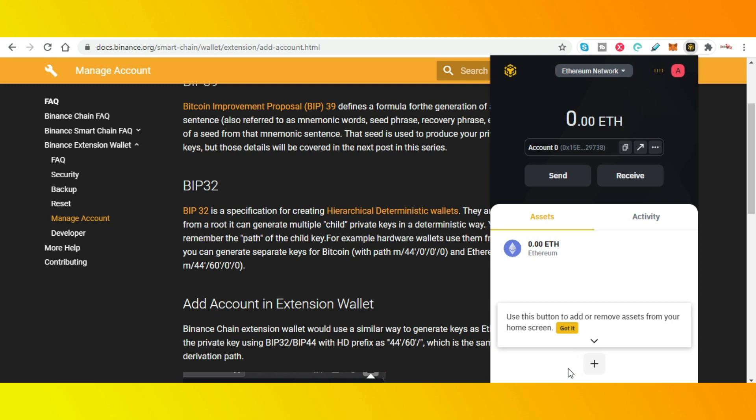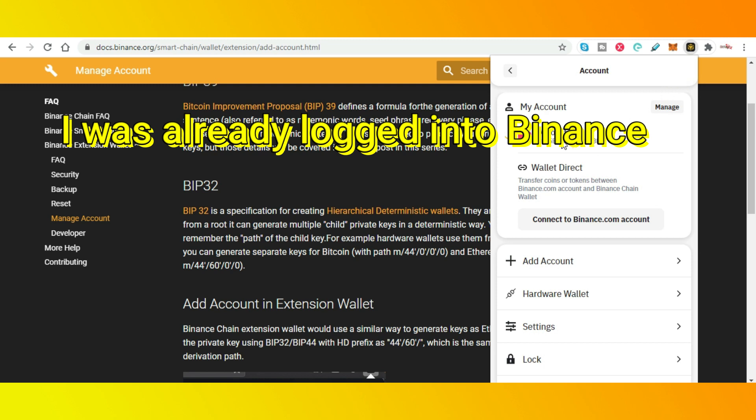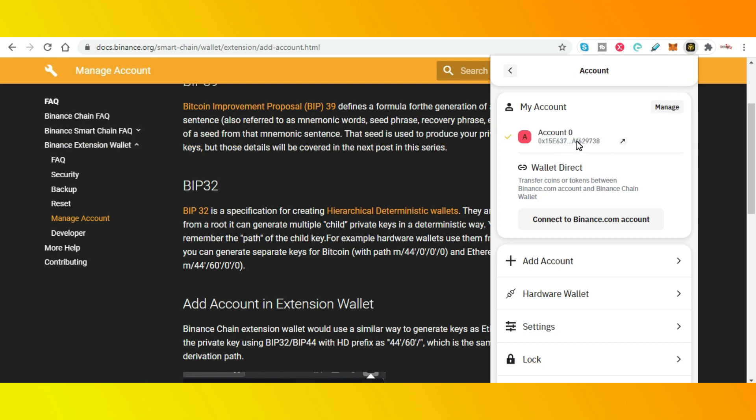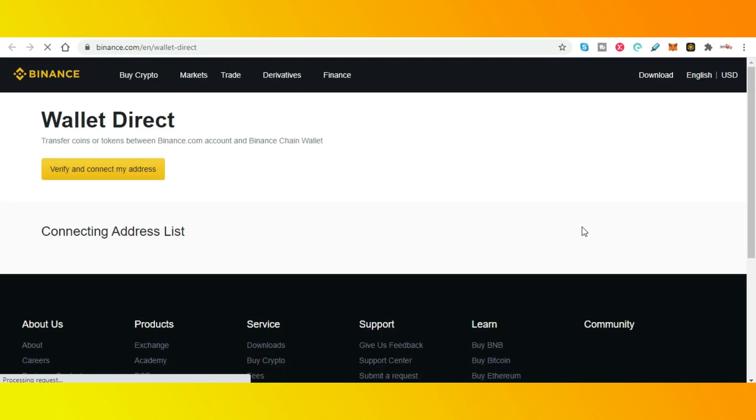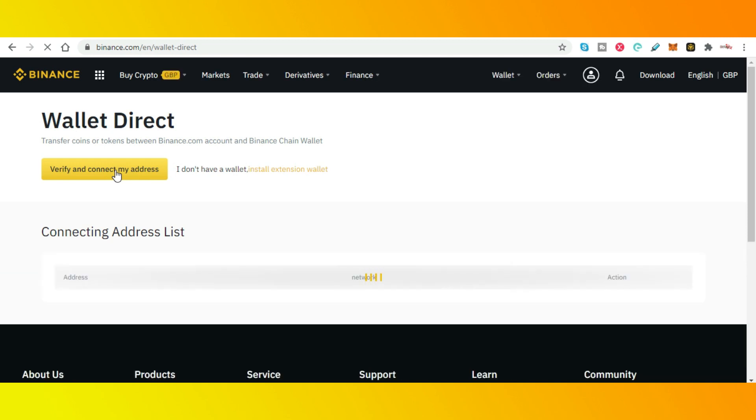Now you can link this to your Binance account. So you'll have a Binance account already, I assume, where you've traded Ethereum or Bitcoin. You can click on 'Wallet Direct' and this will take you back to the Binance website where you can log in and attach your wallet address. It takes you directly into this link to verify and you can add the address. You'll see shortly below that there will be a connected address. Once that's done, I'll show you how to connect that via MetaMask.